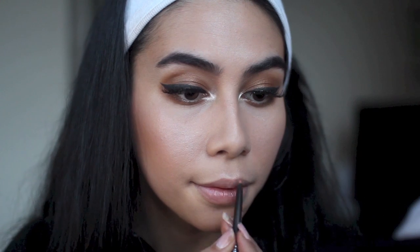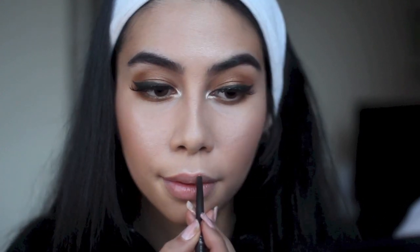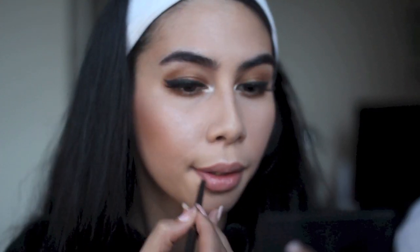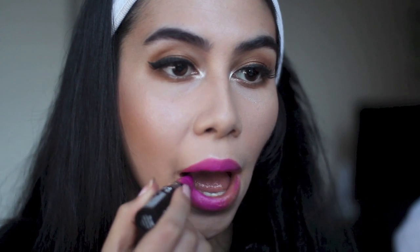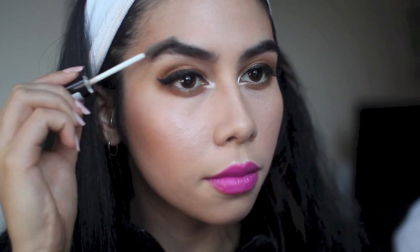I've highlighted my Cupid's bow again with the Cupid's bow liner from Benefit, and I'm lining my lips with my No.7 nude lip liner. I have a magenta lip liner too but wasn't sure on what colour to go for with my outfit, so I tried pink lips with a nude liner first. This is the NYX matte lipstick in the shade Rose Fusion — it's a really long name so I'll put it in the description for you guys.